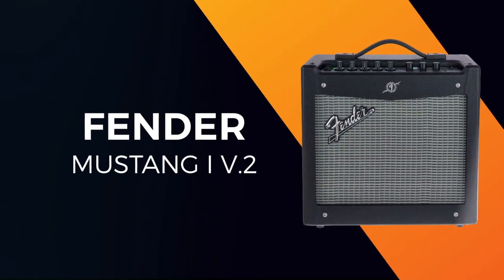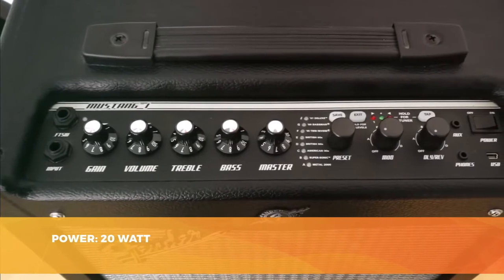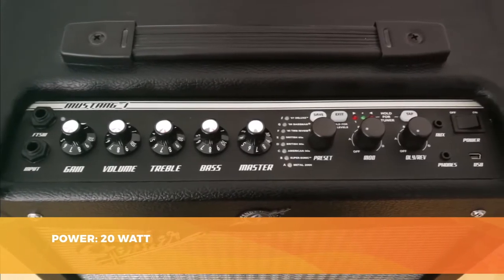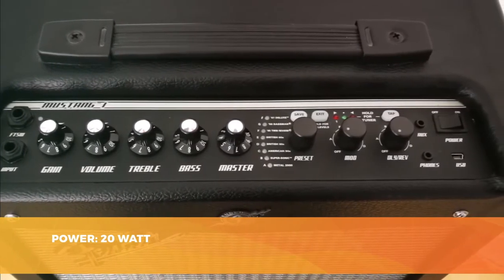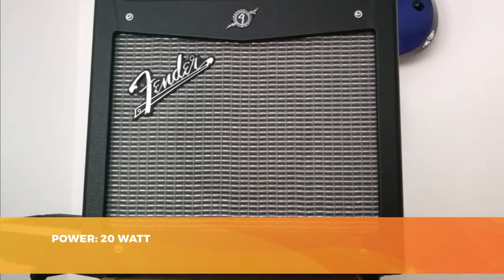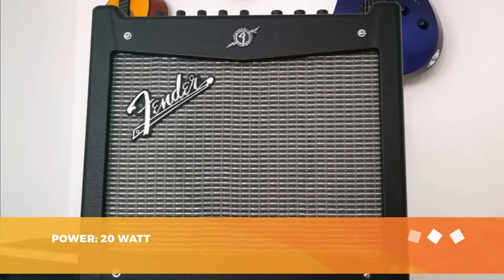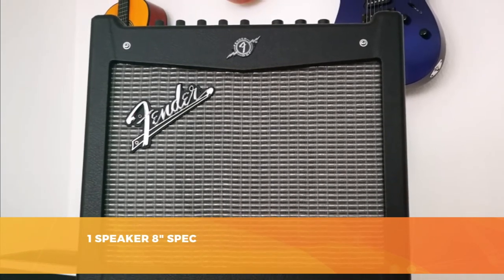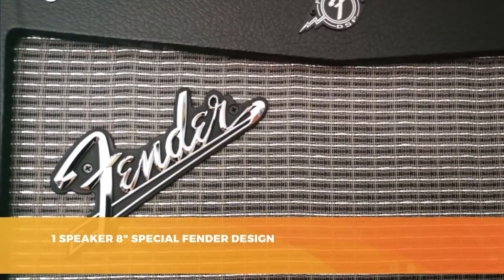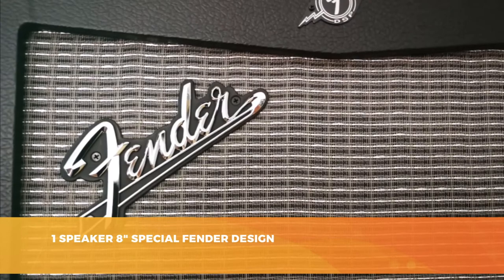In a slightly higher price range, let's examine the amp that offers the best value for money. This time we chose a Fender amp — the reputation of the brand is well established. Let's see if the Mustang 1 V2 is up to the task. This amp ups the power to 20 watts, which is limited and better suited to rehearsals than the stage, which is how Fender advertises the Mustang 1 V2. You'll find all the classic settings: a 3-band EQ, a gain knob, and a master volume knob.